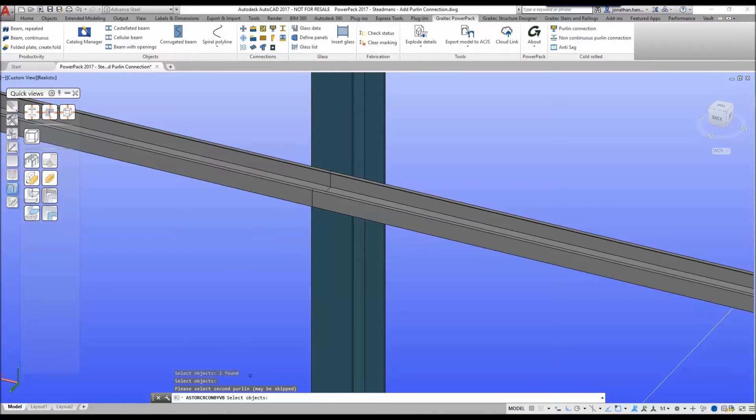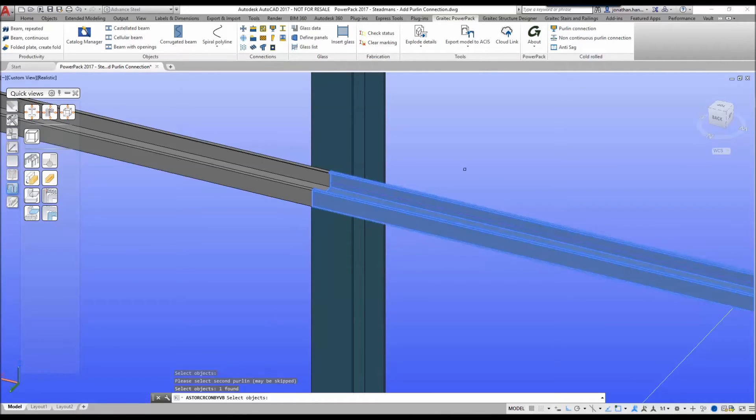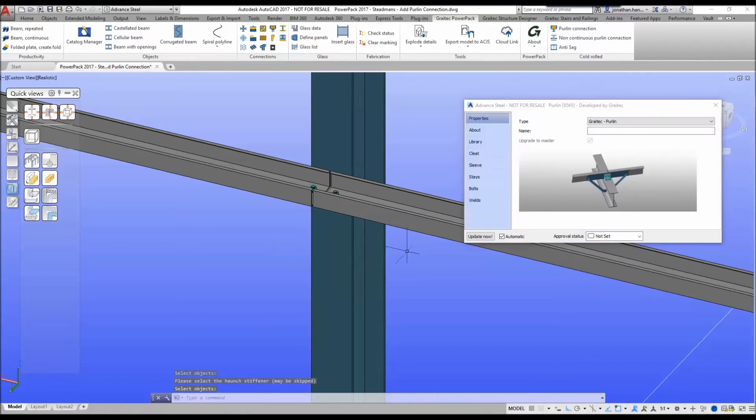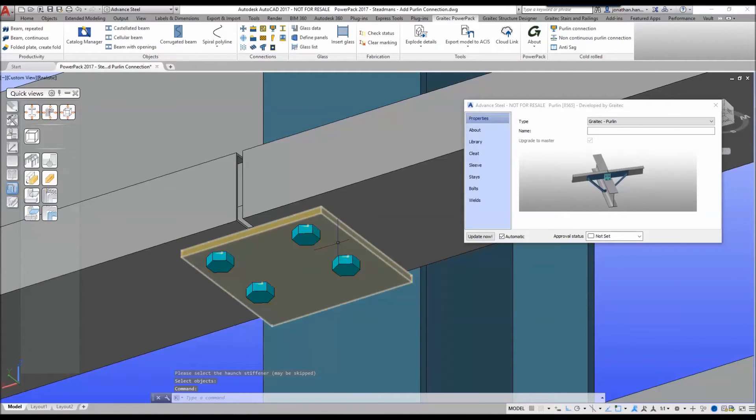I right click. You are then prompted to select the second rail if it's a double purlin, so let's select the second side. We right click, and then if we've got a horn stiffener we can select it, but in this case I'm going to right click to skip it. The new power pack tool will automatically go in and place a welded cleat connection based upon the Steadman's default out of the catalogue.